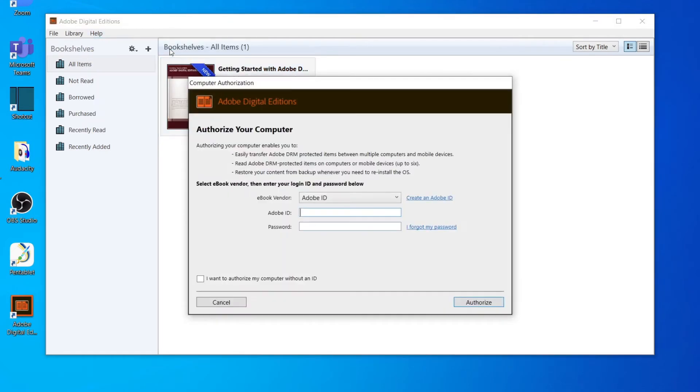In the window that opens up, sign into your Adobe account. If you don't have one, click the Create Account button and you can create one for free using your email address.